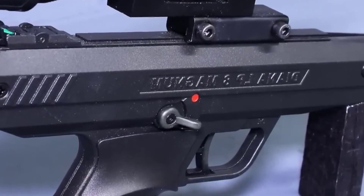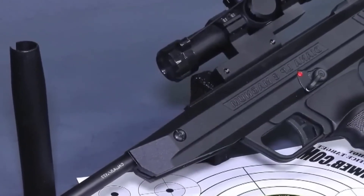The LP8 is designed in a way that both left-handed and right-handed individuals can use it with ease, which is a nice touch.